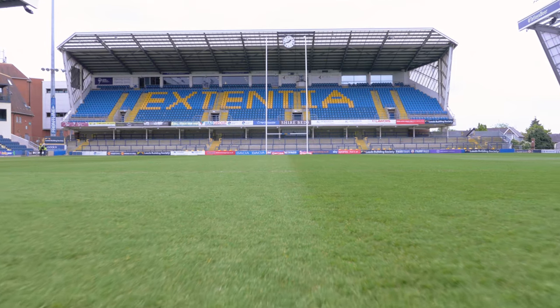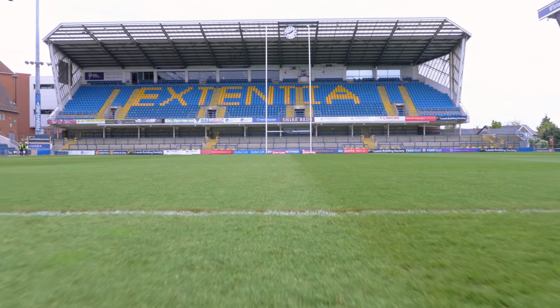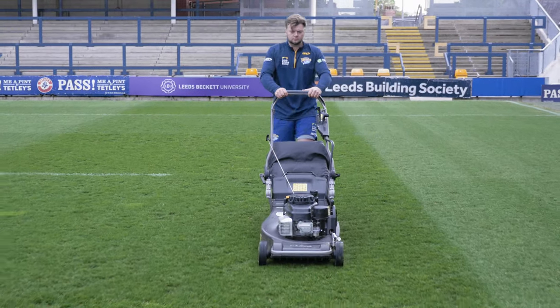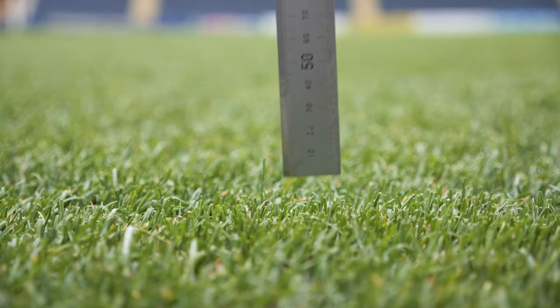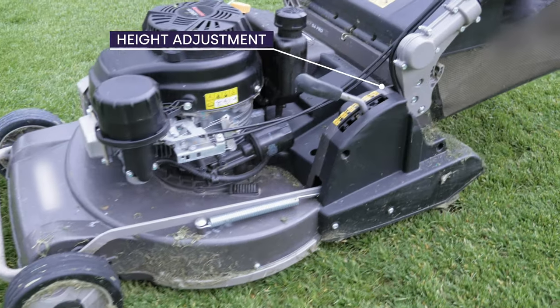Check the pitch surface for debris that may damage the machine, and begin mowing in a suitable pattern, trying to have a minimal overlap between mowing widths. Check the height of the first cut. If you are taking too much or too little off the grass, stop and adjust the height.